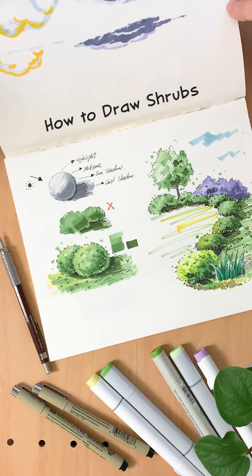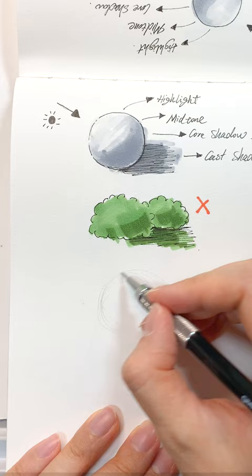Super easy steps to draw shapes for your background. First, start by sketching a circle outline.